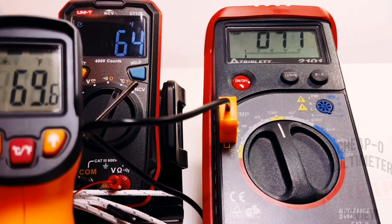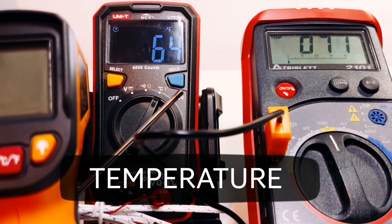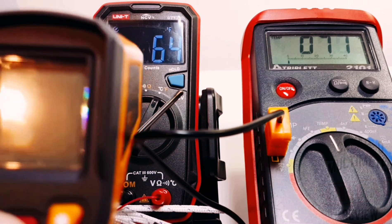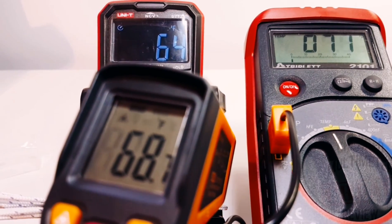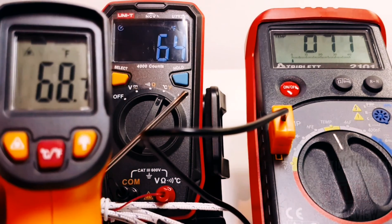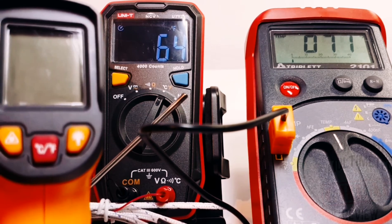For comparison, a triplet meter on the right is showing 70-71 degrees Fahrenheit, the UT123 is giving us around 64 degrees Fahrenheit, and the infrared thermometer shows 68 degrees. All pretty well in the same ballpark, though it's possible the Unity is out by a couple of degrees.